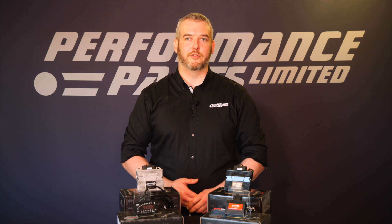Thanks for watching. I hope that gave you a good brief overview of the Rapid Bike range of products. If you'd like any more information, all the products are available on our website or you can contact one of the sales team for some more help.